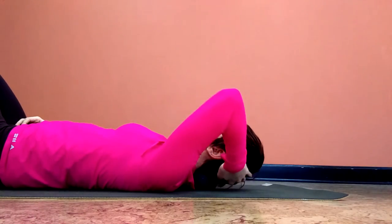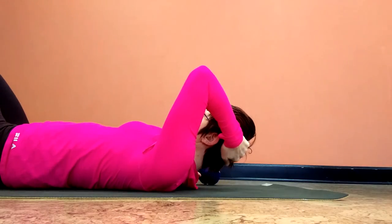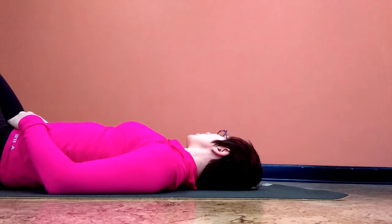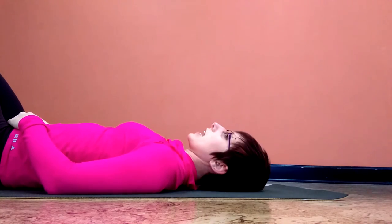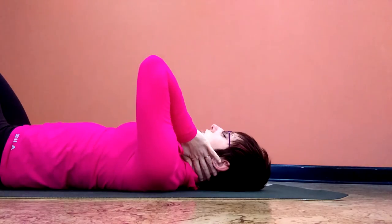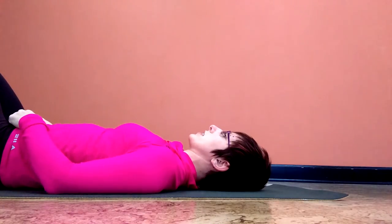To release the ball, you're going to lift the head with one hand and release the head down with the opposite. And you should notice, turning the head side to side, that you've definitely increased your range and the spaciousness of the neck, and decreased any tension.